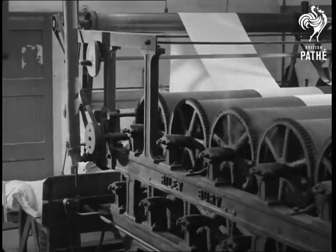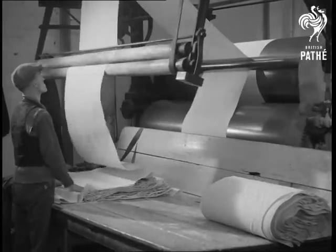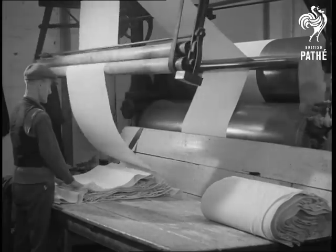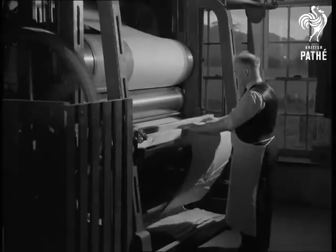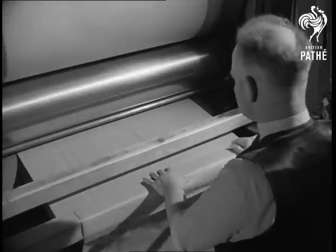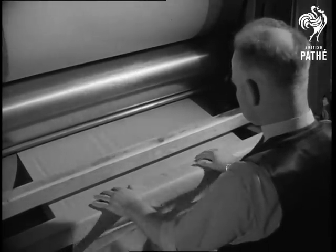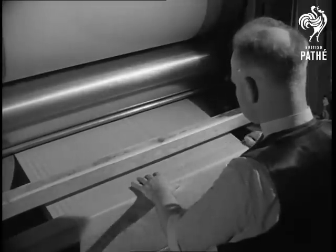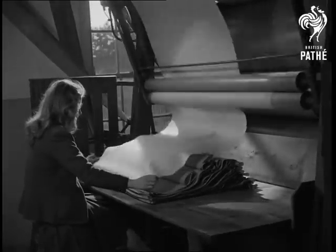The linen leaves the rollers once again to be folded. It's ready for ironing or calendaring. The linen passes between glossy steel rollers under pressure. It now has a very attractive gloss and is folded very carefully.